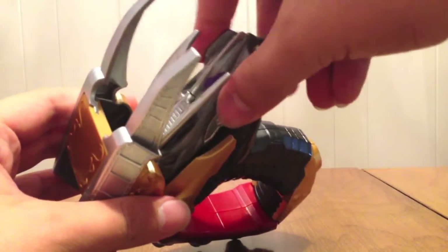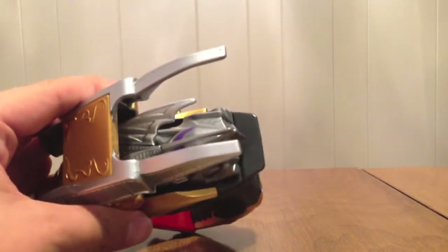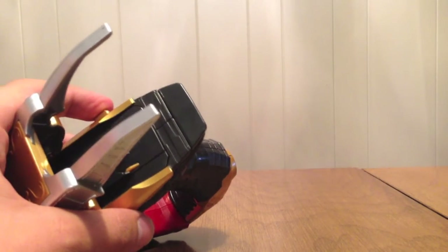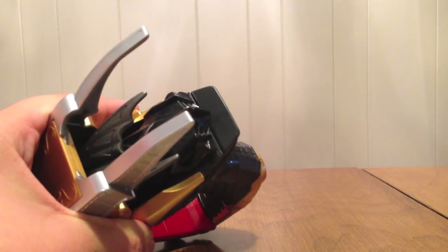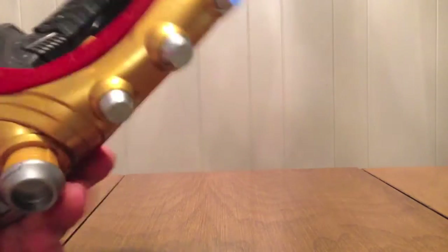Now the Chaser Bat Viral Core — 'Viral system.' And then finally the regular Bat Viral Core — again 'Viral system.' And there are no finishers with any of these cars. That is what the Lupin Gunner itself does.